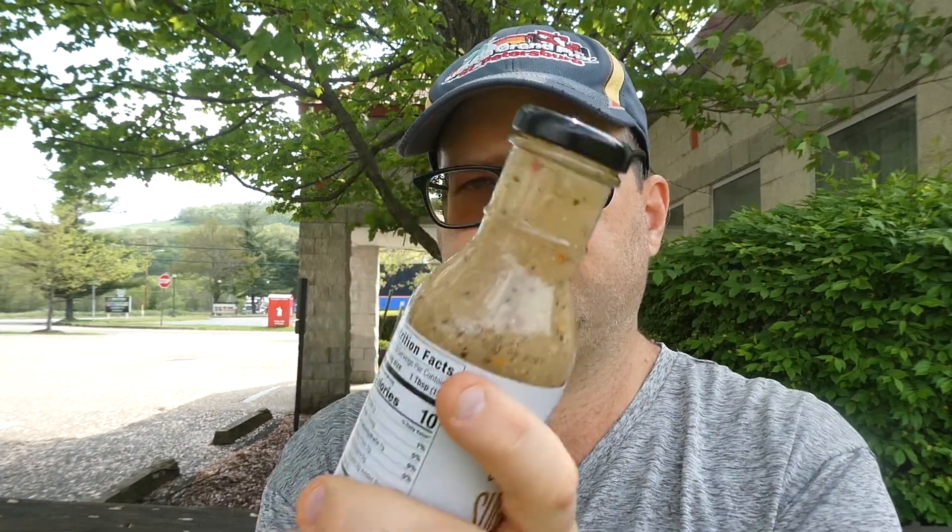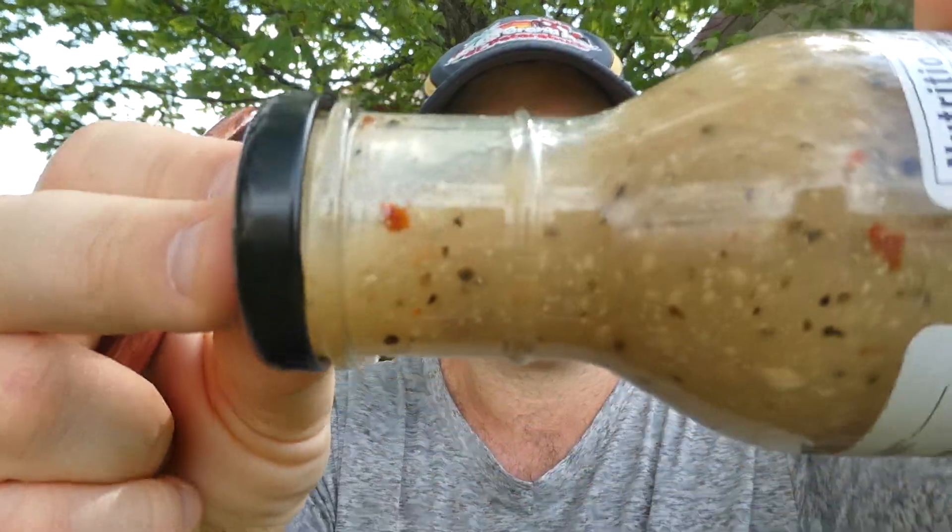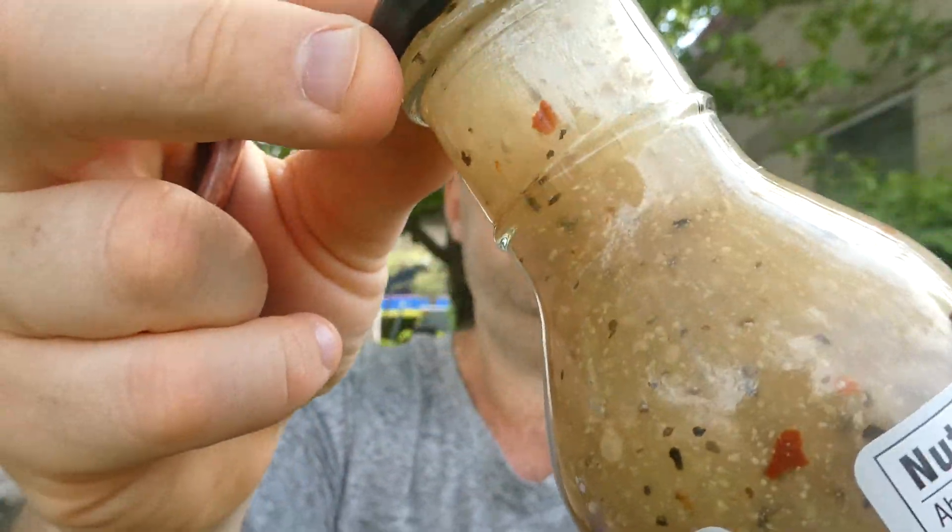We're gonna get this opened up. The seals are just completely falling apart here.